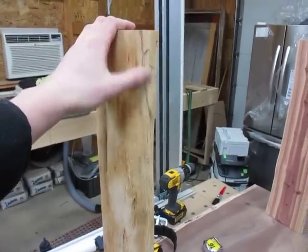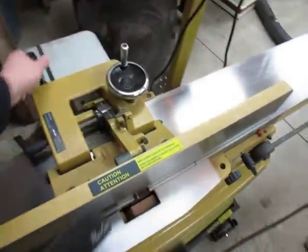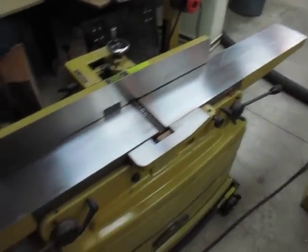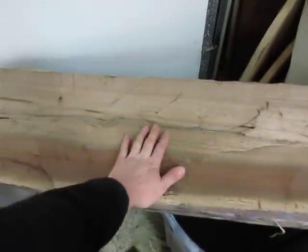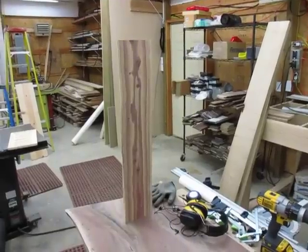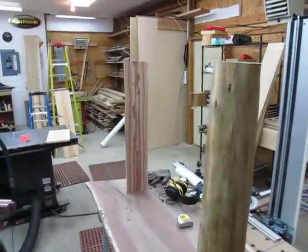These are just some cedar logs that I split in half with my bandsaw and then ran over the jointer. I absolutely love having a wide jointer, but if I was doing it over again instead of buying the 8-inch, I probably would try and bite the bullet and buy the biggest one I could get — maybe find a 16 or a used 24 — because I'd really like to be able to take a whole log and just run it over there and joint it. A lot faster than trying to clean it up with a hand plane. I think the cedar looks nice.